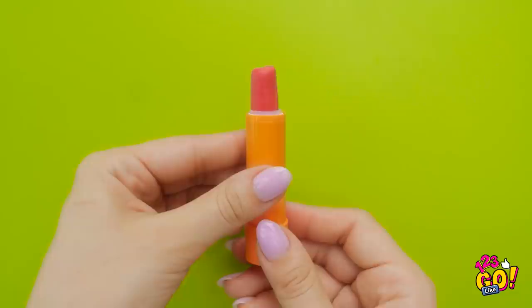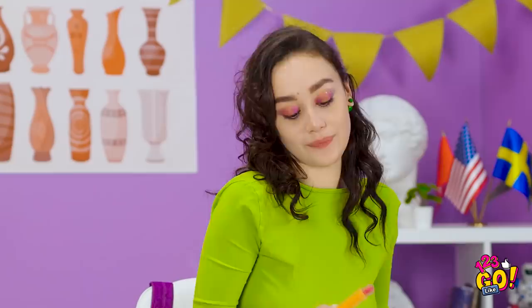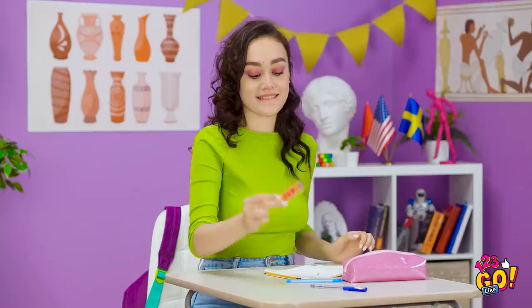I'm a genius! This is gonna be great! Look how easy it is to erase! And now I can safely put it away. Great! Now back to my drawing!